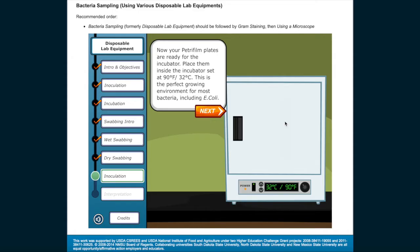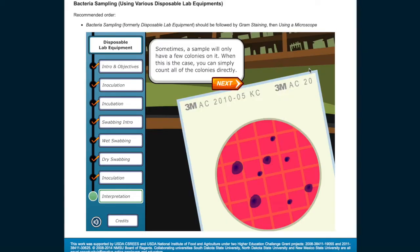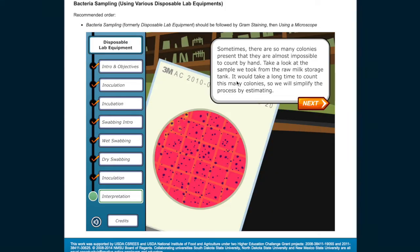This is the perfect growing environment for most bacteria, including E. coli. Now wait 48 hours to let the cultures grow. Sometimes a sample will only have a few colonies — you can simply count all of the colonies directly. Sometimes there are so many colonies present that they're almost impossible to count by hand. Take a look at the sample from the raw milk storage tank — it would take a long time to count this many colonies, so we will simplify the process by estimating.